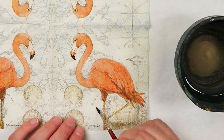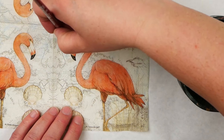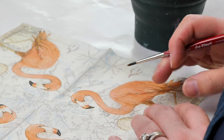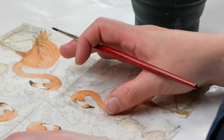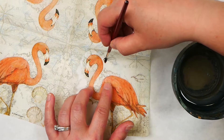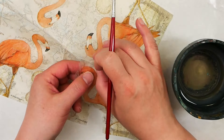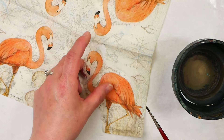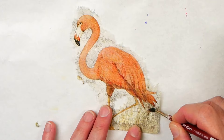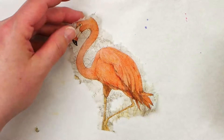If you find that you don't want to use the full image of your napkin, you may want to look at tearing it. The best way to do this is to add water with a paintbrush around your image and carefully tear it out. If you don't add the water, you're going to end up with a pretty uneven tear. The water gives you a little bit more control over the way the napkin tears. I have more tricks on how to cut out images from napkins, so make sure you come back next week for a deep dive on cutting and tearing.